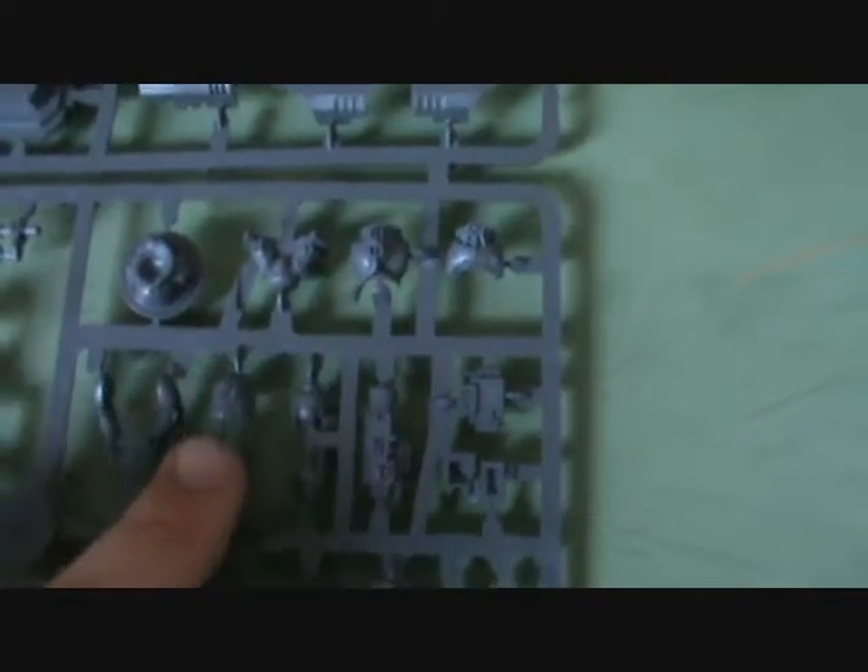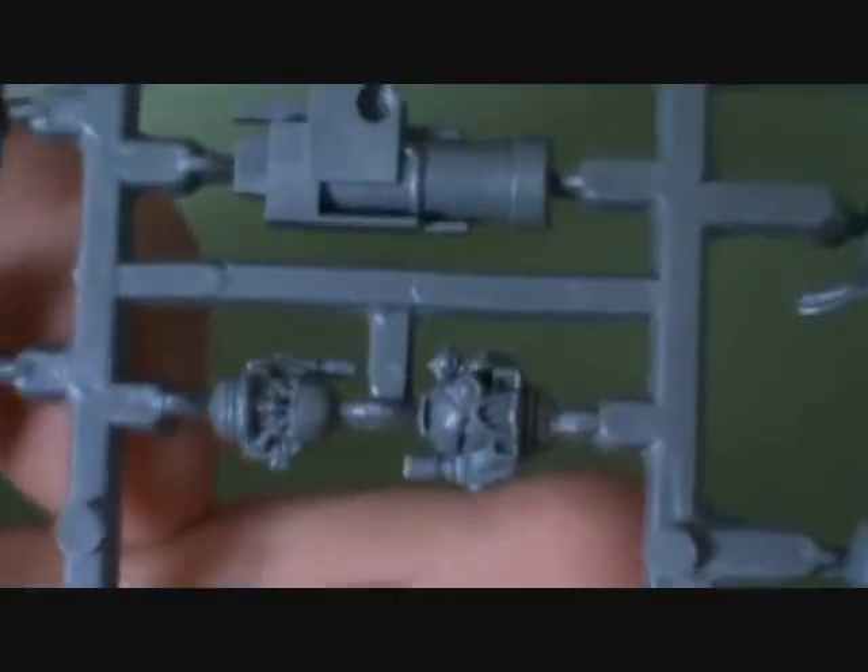Two alternate heads here - a bare faced one and a regular one. If I can find the thing again.